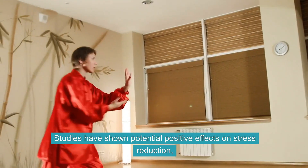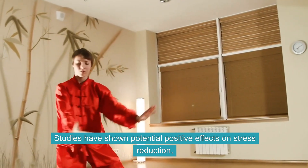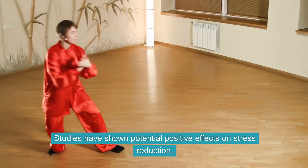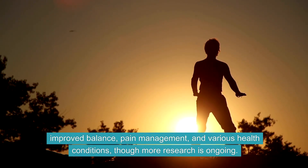Studies have shown potential positive effects on stress reduction, improved balance, pain management, and various health conditions, though more research is ongoing.